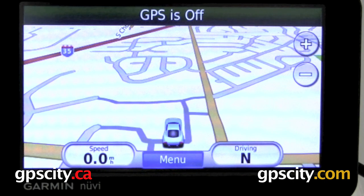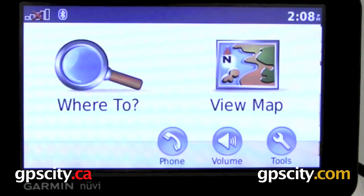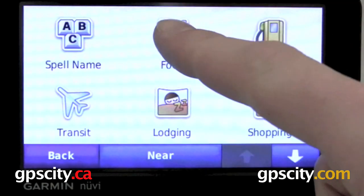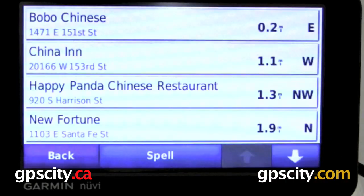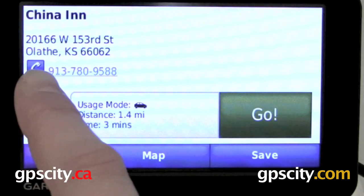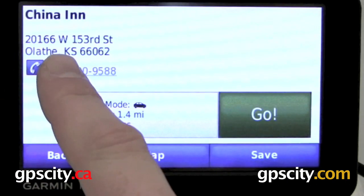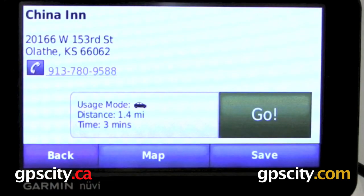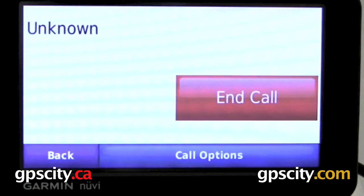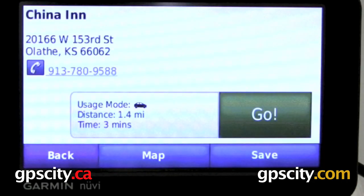A nice thing about hooking up to your cell phone using Bluetooth is the ability to auto-dial points of interest. Just go into your menu, go to Where To, and look for a point of interest you're interested in. Let's try Food, then Asian. Select the point of interest you want to call. To make a phone call from the point of interest screen, just tap on the phone number. Now the GPS is going to make a phone call for you. To stop the phone call, just hit the Hang Up button, End Call, and we're done.